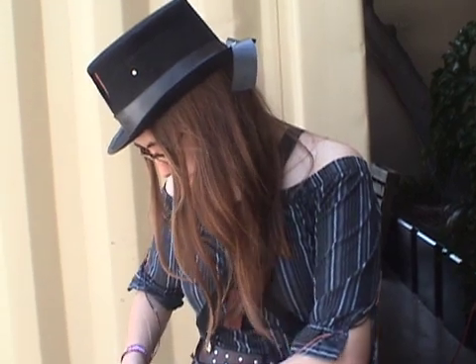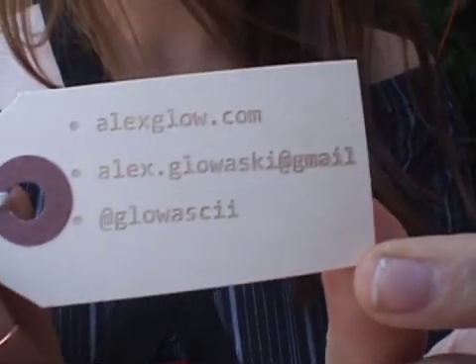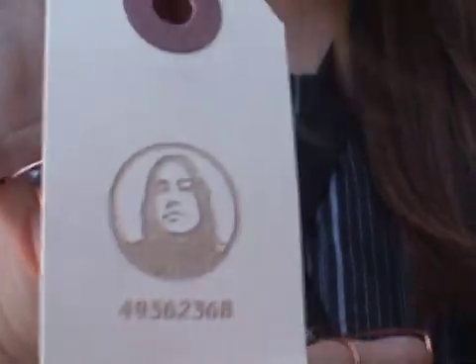You can see my stuff at my blog, alexglow.com — as in Alex and the word glow. My last name is Glowasky. And if you're interested, this is my GPG key if you'd like to verify my identity.